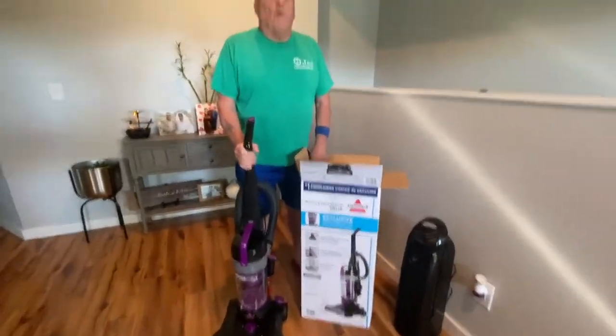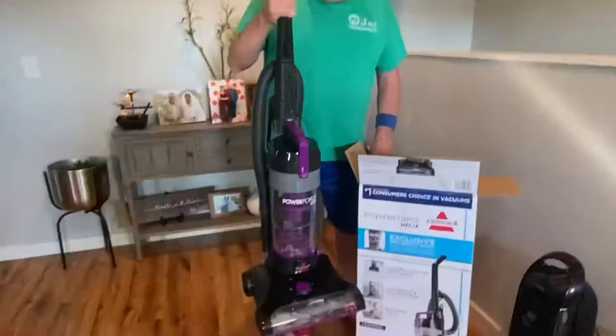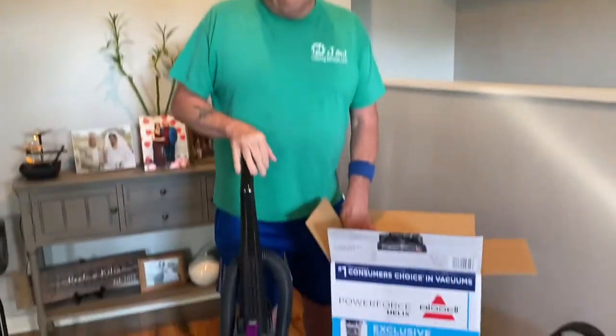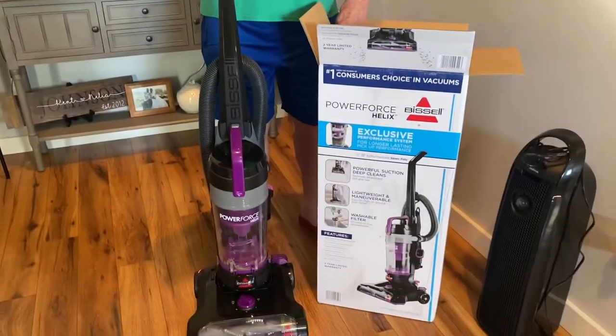Okay guys, thanks for watching the assembly of this Bissell vacuum. It does a very good job. Thanks, and be sure to like, subscribe, share, and hit the bell button. MK Johnson's Vlog — thanks for watching, bye bye!